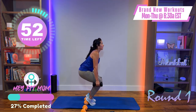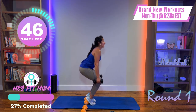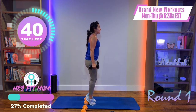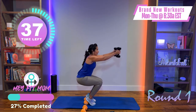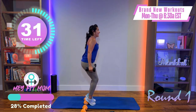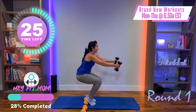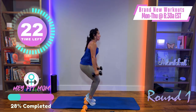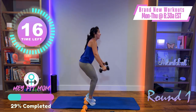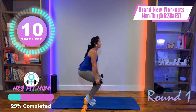Why are our heels elevated? This puts all the focus on the quad, not so much on the butt. Now add the arm — as you come down, lift your arms up, palms facing each other. Put it all together: as I'm going down, lifting the arms up. Lower and lift! If this is too much, just do the legs, or do a few legs and finish with a few arms.